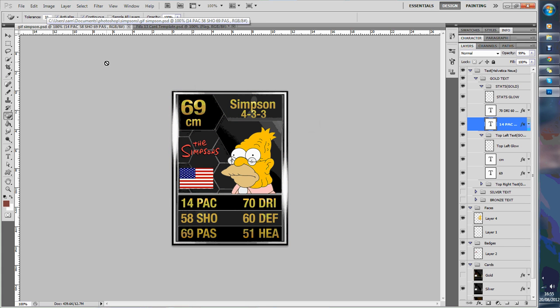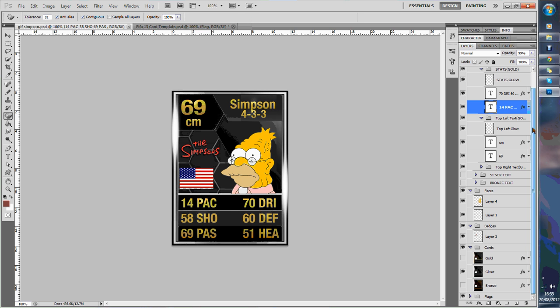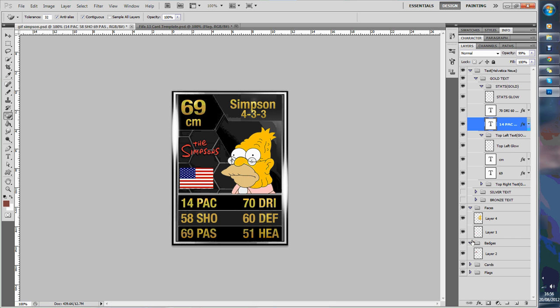You'll want to get rid of that with the magic eraser tool. So here's all our layers down here — we've got this gold, you can have silver, bronze card or gold card, whatever you want. So what we're going to do, we're going to do a silver card. So we get silver — we don't need to worry about that now.